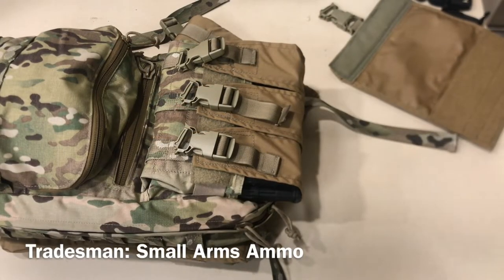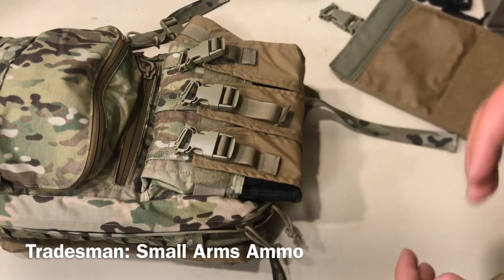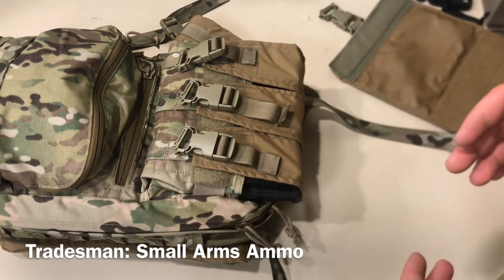Last portion here on standard configurations of the Arbor Arms Tradesman Pack. Looking at conventional ammo here, we've got six 5.56 30-round P-Mags in here to show you basically the smallest option that you would have in here.